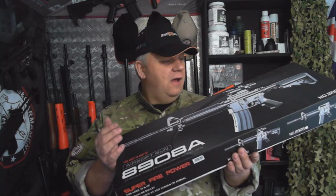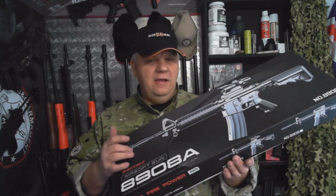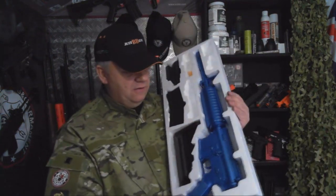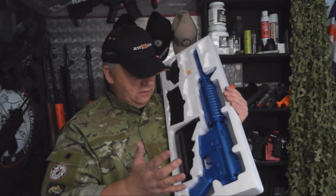My three boys — my youngest is nine — he absolutely loves this gun. This is a great little gun. A bit of fun in the garden, set some targets up, it's great. Obviously depending on the size of your garden.